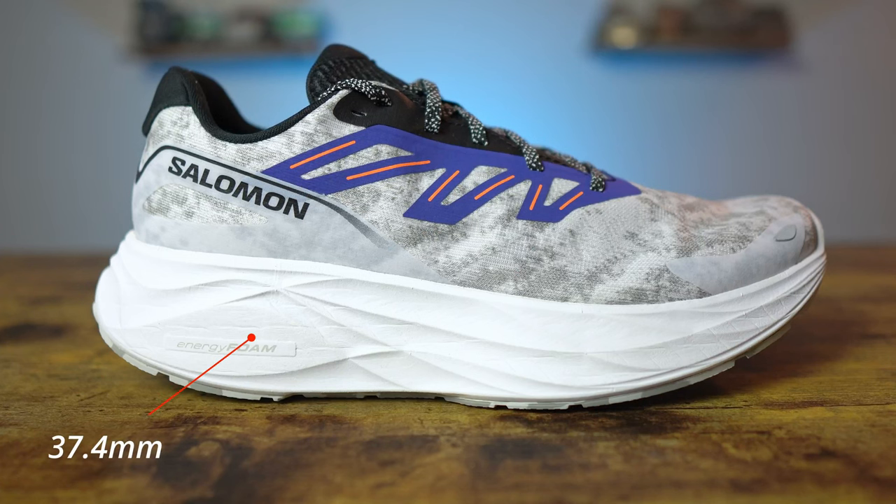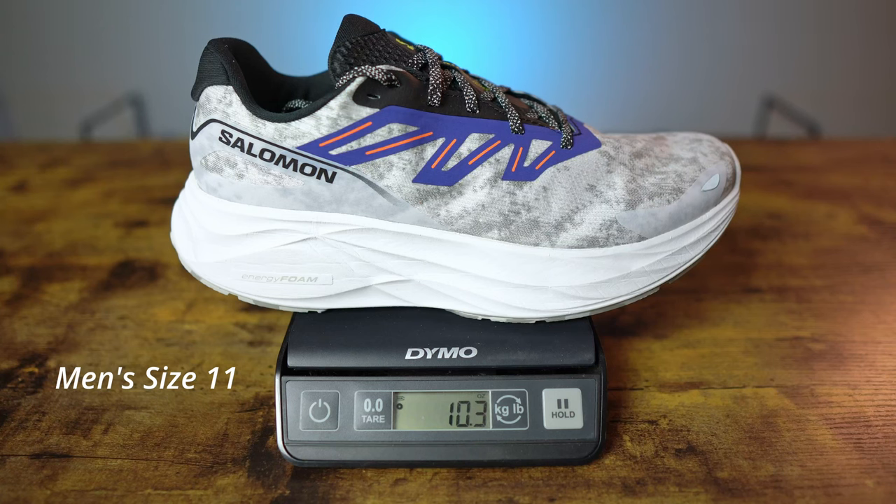Let's talk about the stats of the Aeroglide 2. It is a neutral road running shoe with some flexibility and a little bit of twist. The stack height is the same as the original — quite high in the rear at 37.4 millimeters, and 27.4 millimeters in the front for a massive 10-millimeter drop. The weight did increase slightly over the original: my men's size 11 weighed in at 10.3 ounces or 294 grams, which is 11 grams heavier than the previous version.